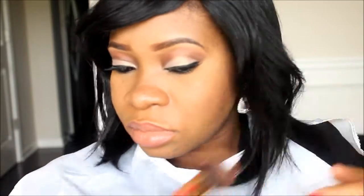I'm not going without some blush to add extra color to my face — nothing extraordinary, but just to give my face the flush that it needs.